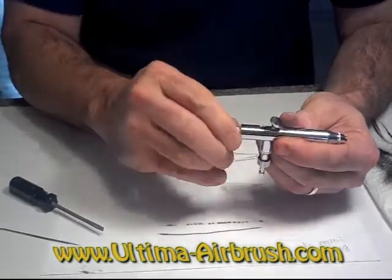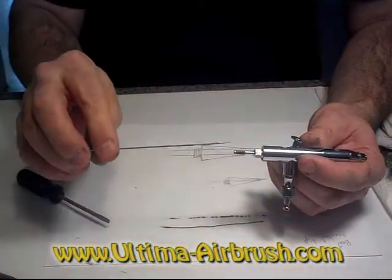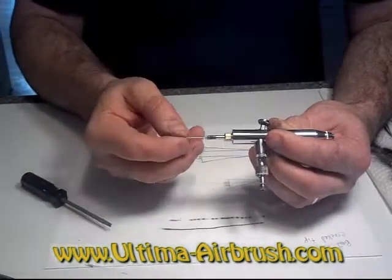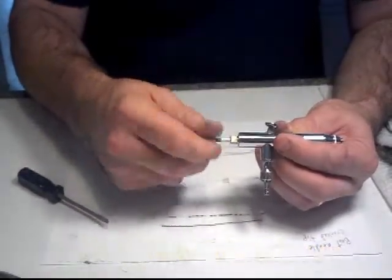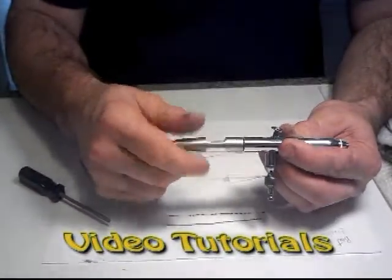Then you can take and put your needle back in, the locking nut to the needle, and then your protective back if you choose to use it.